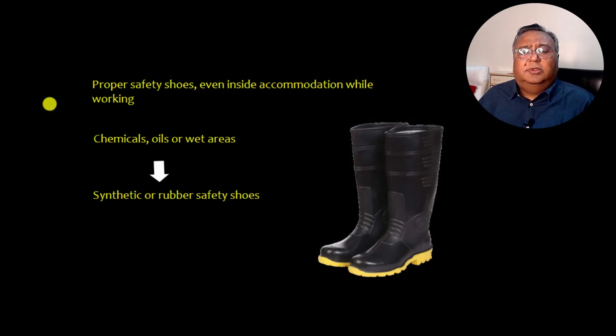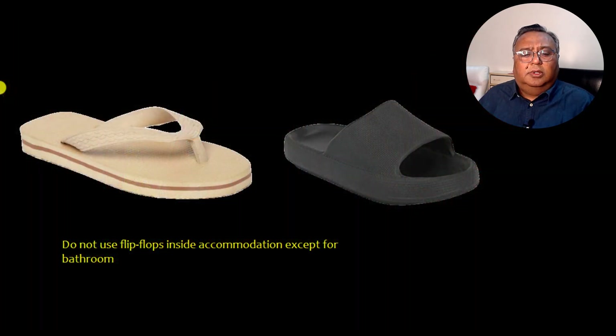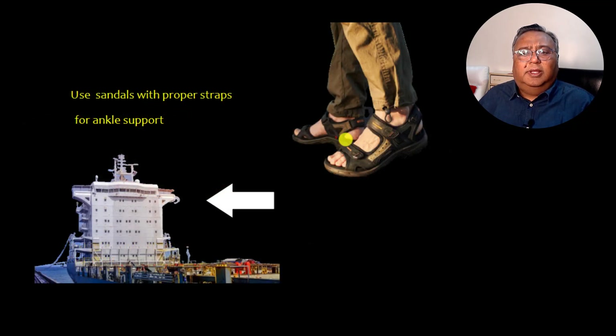Proper safety shoes should be worn even inside accommodation while working. If you are working on chemicals, oils, or wet areas, then you should have synthetic or rubber safety shoes such as gum boots, for example when doing cargo hold cleaning. Do not use flip-flops inside accommodation except for the bathroom. If using sandals, they should have proper straps and ankle support, and are only suitable inside accommodation.